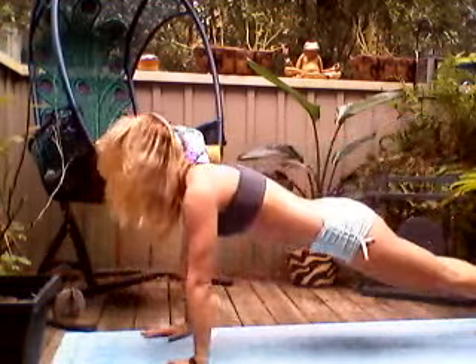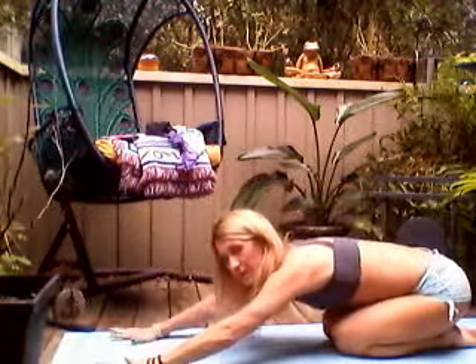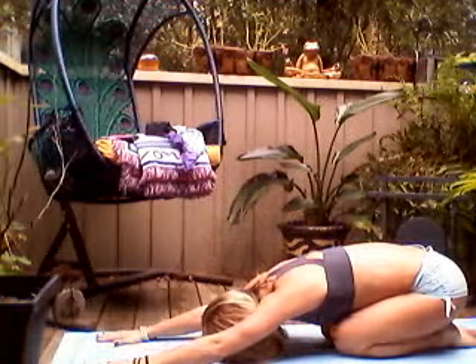Exhale and lower down. Press up and back into downward facing dog again. Inhale, come back into plank. Exhale, lower down. Lift a little bit higher this time, and lower down. Press up and back. Stay right on top of your feet and take a child's pose here, really stretching out that lower back. Forehead to the floor.